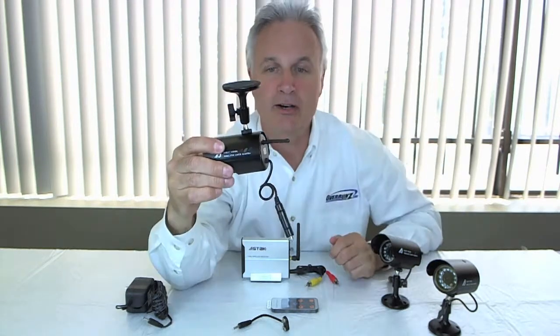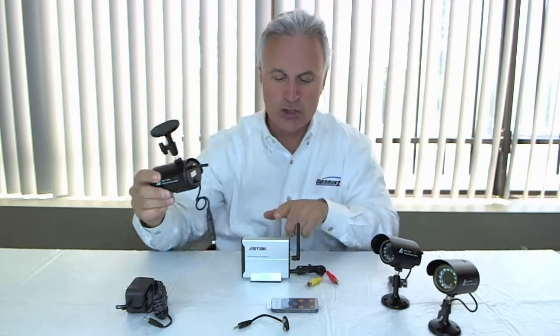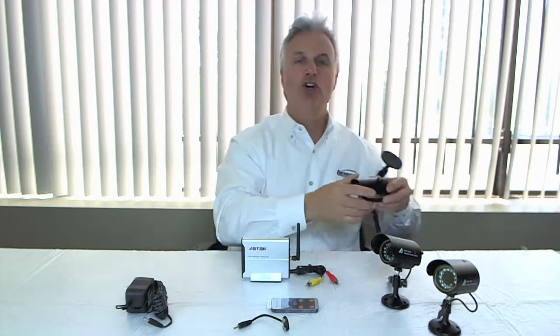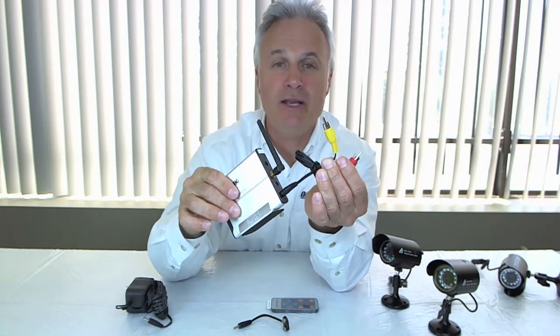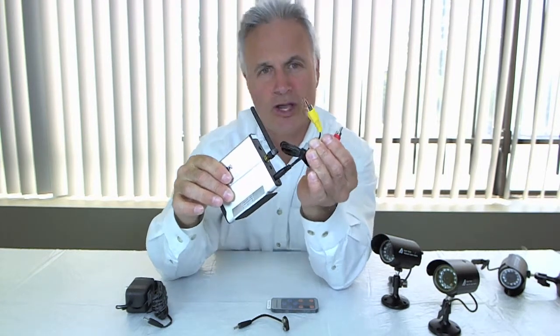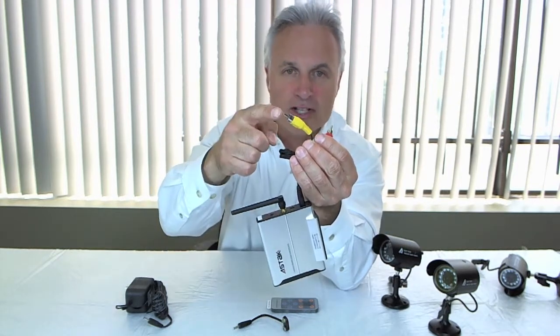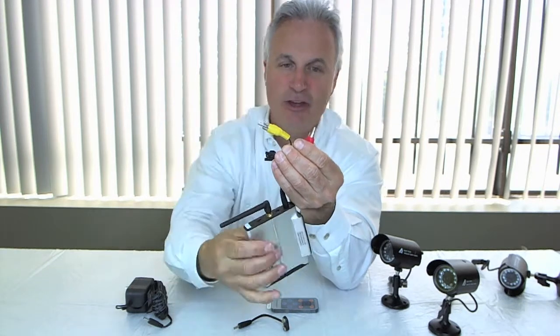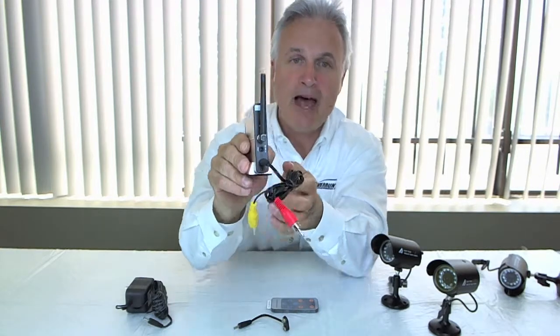This here is your transmitter, so each camera is transmitting its own signal to the receiver, and the receiver is hooked up to your TV, monitor, DVD player, or VCR so that you can actually record what's going on through each camera. This is very simple to install — one RCA jack for video and one RCA jack for audio, so it's as simple as pie to install. On the back, all you have is that one input for AV and then your power, and that's it. Really, really simple.